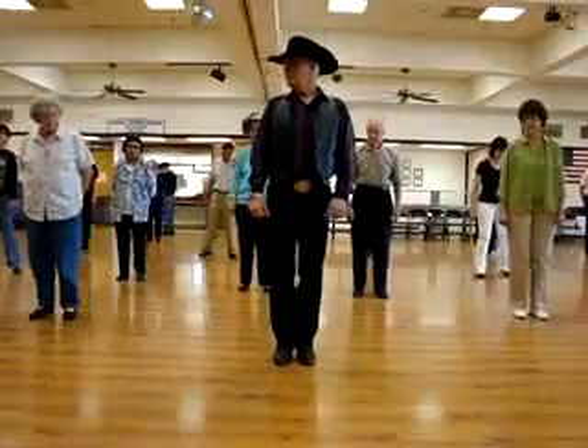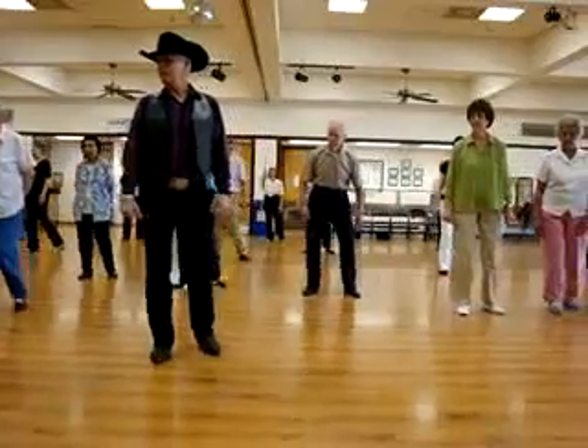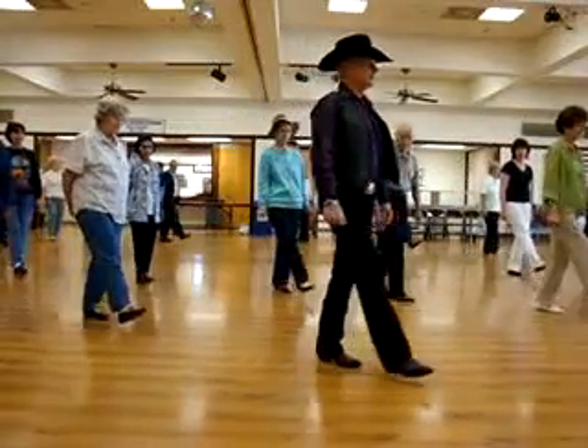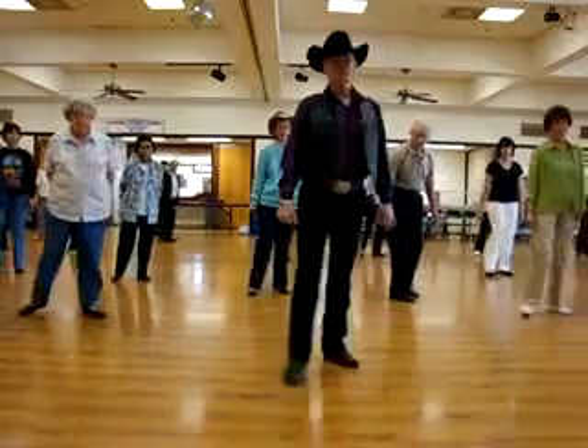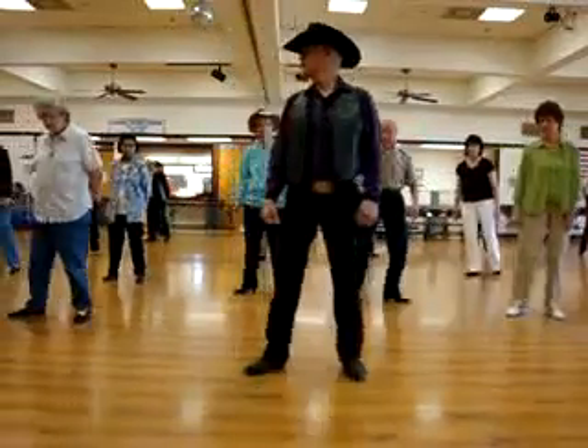Let's do that again. Ready? Right. Left. Left. Left. Left. Left. Right. Left. Right. Rock. Step. Turn right. Brush. Rock. Step. Turn left. Tap.